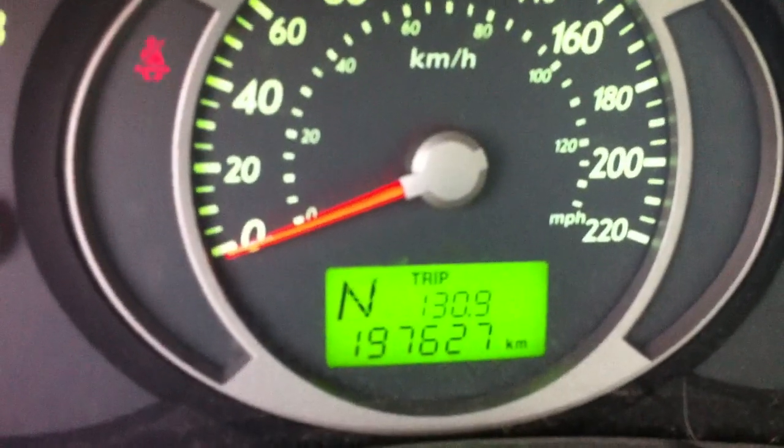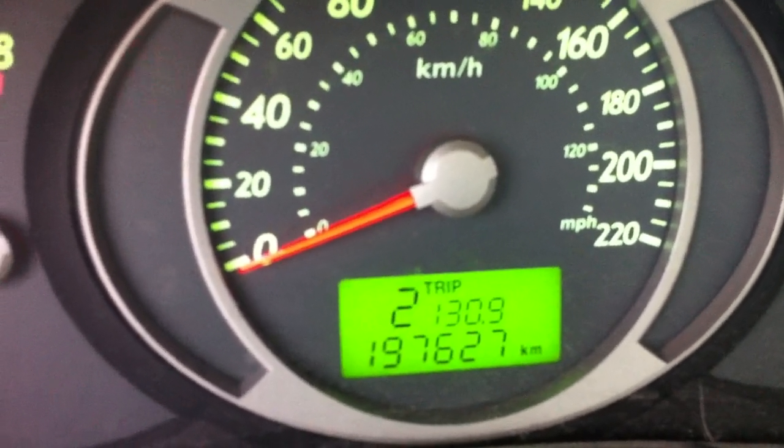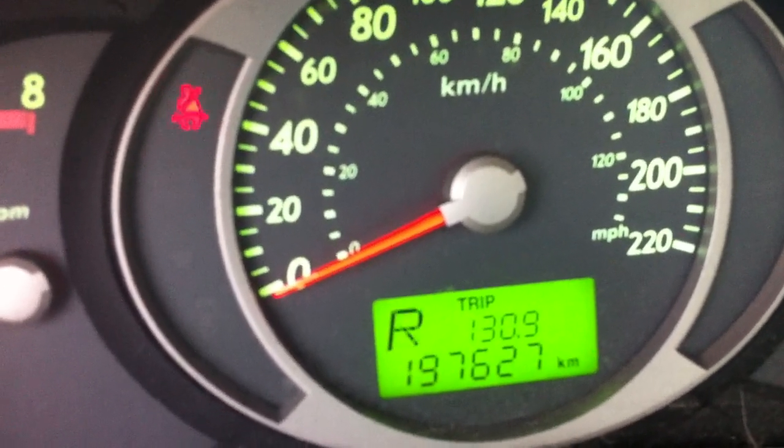Interior lights right here. Sunglass storage. Manual dimming rear view mirror. Over here you have your tachometer, speedometer, fuel, and temperature gauges. Not bad — got to love your Hyundai.